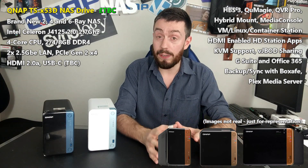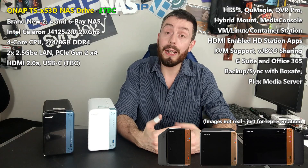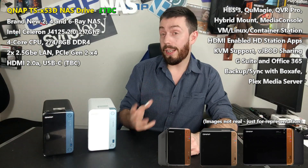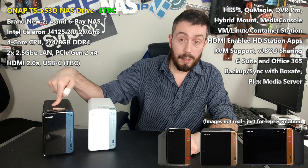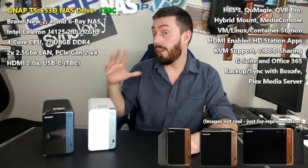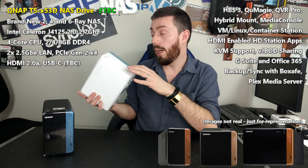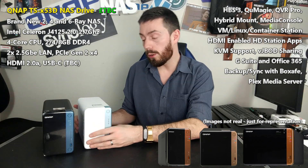There is a hell of a lot to talk about in today's video. It's worth mentioning that the majority of today's information has come from a leak, and unfortunately one thing I don't know is what the chassis will look like. However, QNAP have got this new design — that's the BE series — and with the new 251D, I do think the new unit is going to look something like that, with the four bay and six bay all utilizing the same chassis.